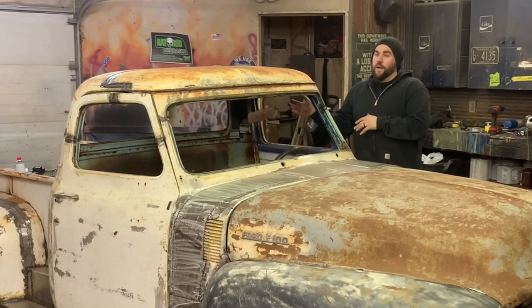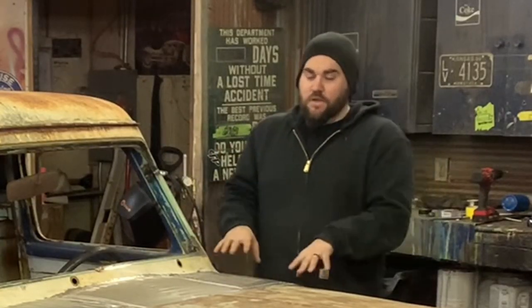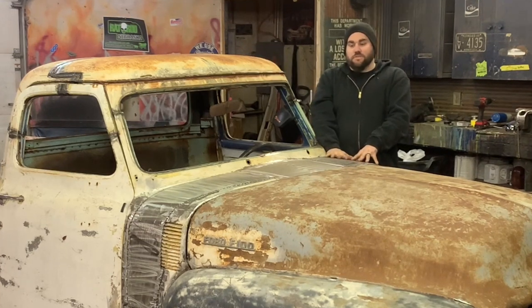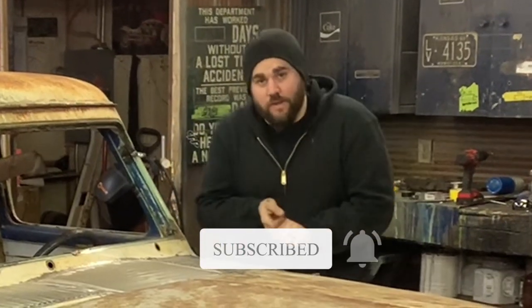Thank you guys very much for watching. As you can see, the chop is all done — all the welding's done, the bracing is out, the doors are opening and closing fine, and I'm very happy with how it turned out. On the next video I'm going to start doing body work on all the metal we've added. I want to keep the original patina — I want it to look like it just rolled out of a field even though we've changed a ton on it. So next video: seal the bare metal, do body work, then paint. Please stay tuned, like, share, subscribe — peace.